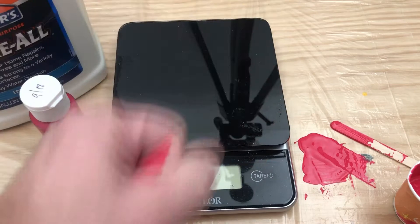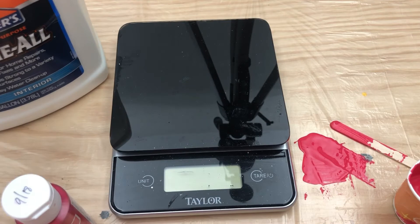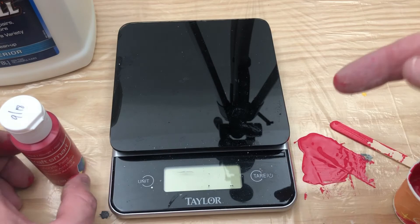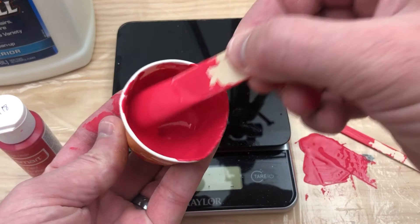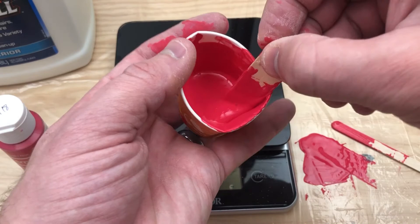Step five is to log your mixture. What I do is write down in a notebook: I did one part paint — it was Craft Smart Red — I did one part Glue All, it was the multi-purpose Glue All, I did it at normal thickness. Maybe take a picture of your painting after it's done and put it in the book so you can keep track of how it looked. That way you can go back and say, I want that look but I want the colors more separated or mixed, and you can adjust your paint thickness or pouring medium accordingly.